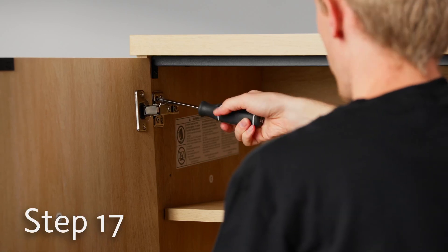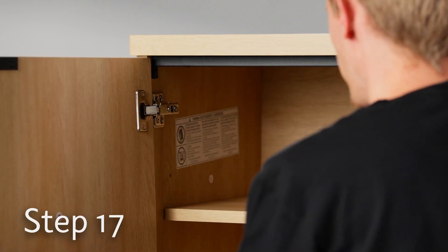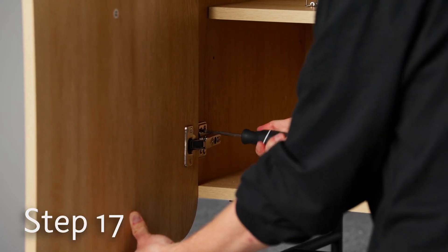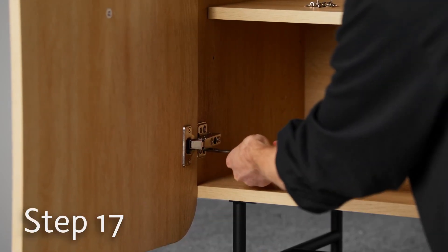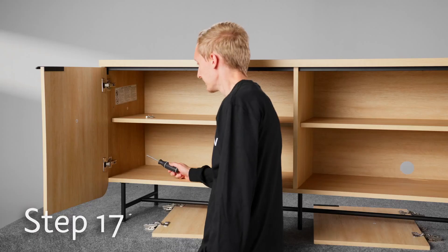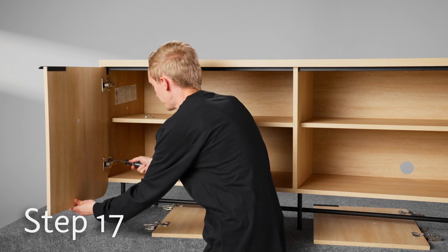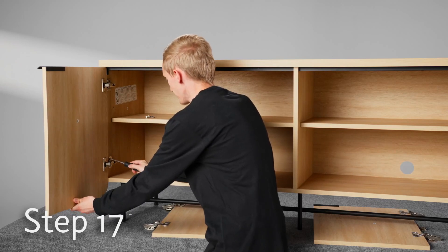Don't tighten them all the way yet — we need to do the bottom hinge before we tighten the rest. Once all the screws are in, you can finish putting them in all the way tight.